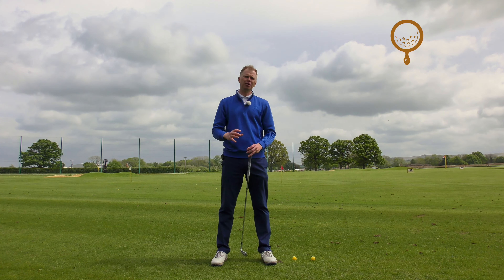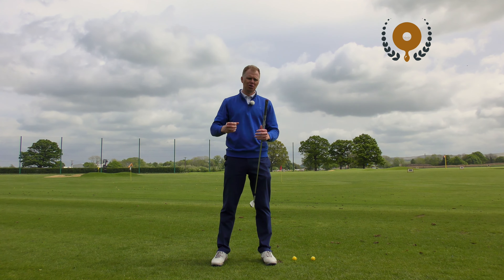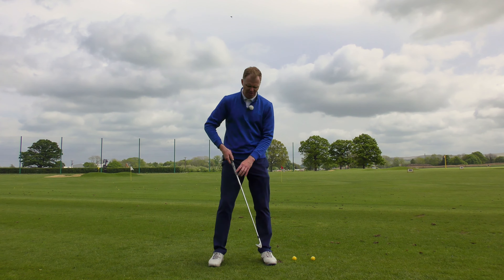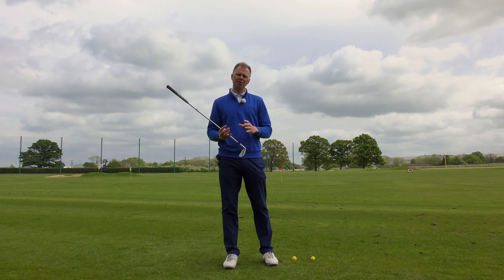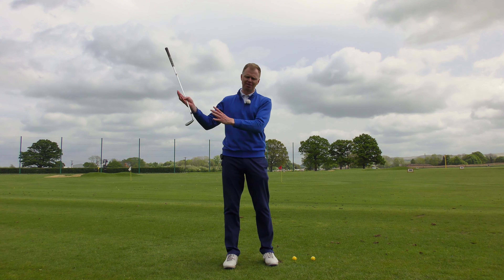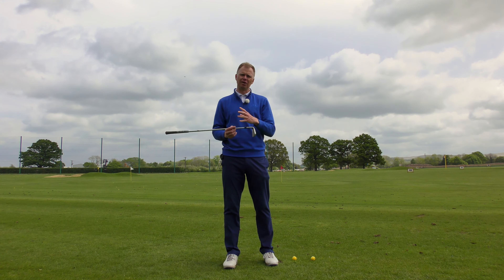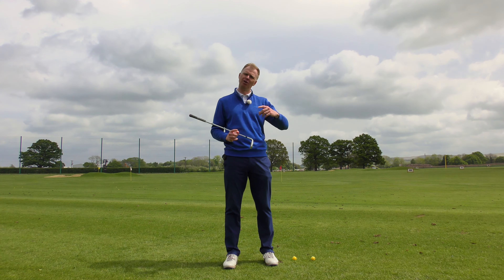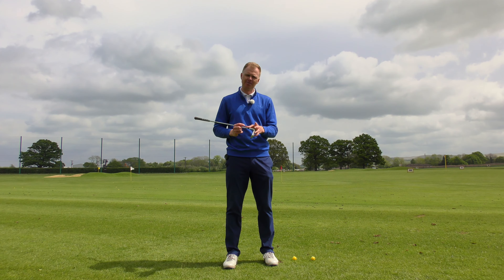The lie angle of a golf club is possibly something you've never considered if you've taken a set of clubs straight off the shelf or been given them by a friend or family member and just played as-is. But the lie angle is quite important to golfers, particularly if you are non-standard sized or have a non-standard swing, and it's something we can relatively easily adjust. If the wrong lie angle is on your clubs, it can make a big difference to how the ball flies or even encourage you to change your natural swing to compensate.